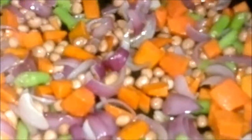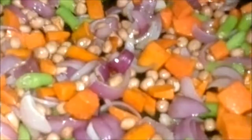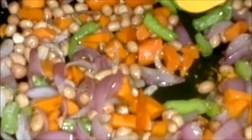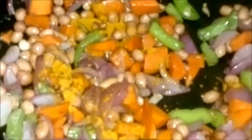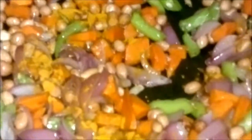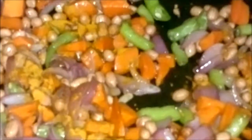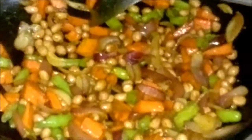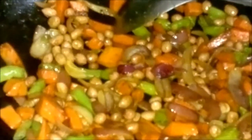It will cook on medium heat for about 3 to 4 minutes. Now add 1/4 to 1/2 tsp of turmeric. To this mix, now add 1.5 tsp of ginger and garlic paste. Mix well.